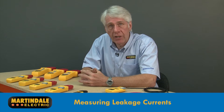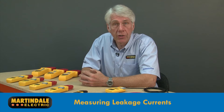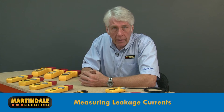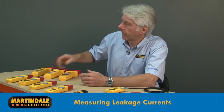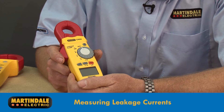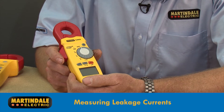Clamping around earth line and neutral in one go will give a zero reading, as the magnetic fields from the conductors cancel each other out. The exception to this rule is when troubleshooting for leakage currents, typically at milliamp levels and often the cause of nuisance RCD tripping. In this case, clamping around the line and neutral together will measure any imbalance caused by leakage currents. This requires the use of a specialist leakage clamp meter such as the Martindale CM69, which is explained in another video.